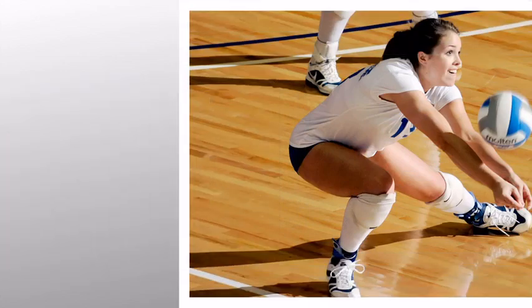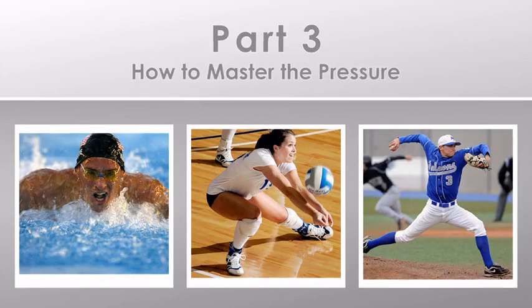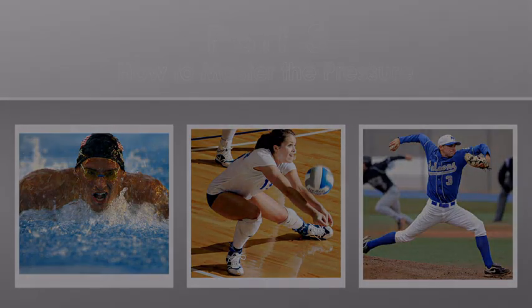Do you as an athlete have trouble with your performance under pressure? This video is part three of our series on how to master your pressure. Still feeling pressure? No worries, I have another technique for athletes on how to master that pressure. Now let's review the first four steps to make sure you have this down solid and have incorporated it into your pre-game and game routines.